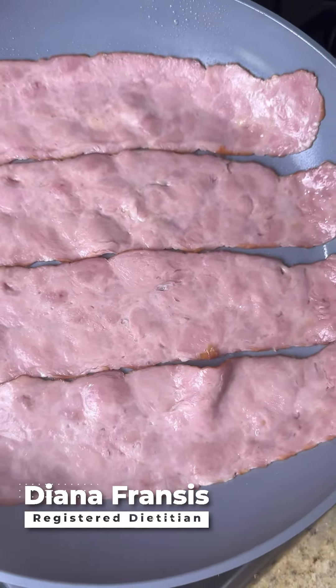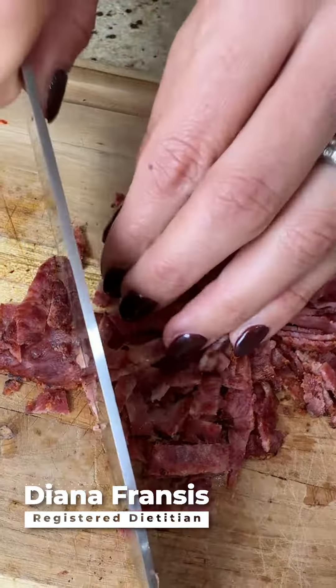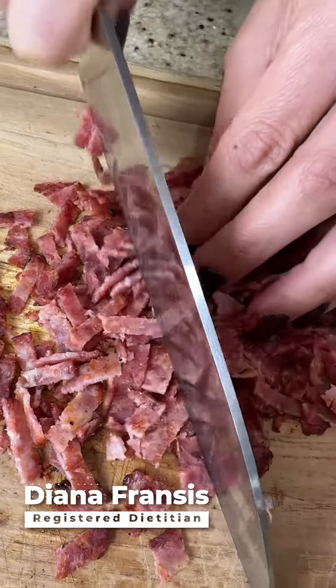In a large pan over medium heat, cook the turkey bacon until crispy, flipping halfway through. Drain on a paper towel, then finely chop and place in a bowl.